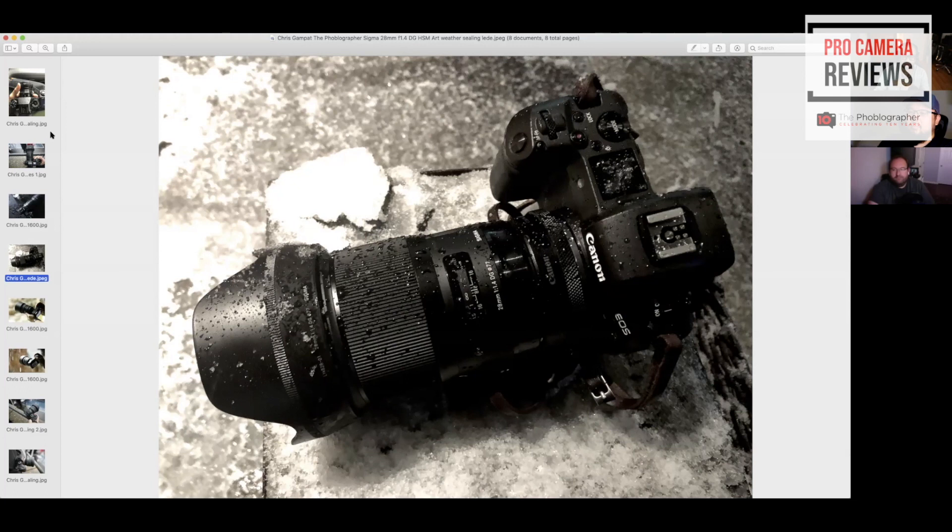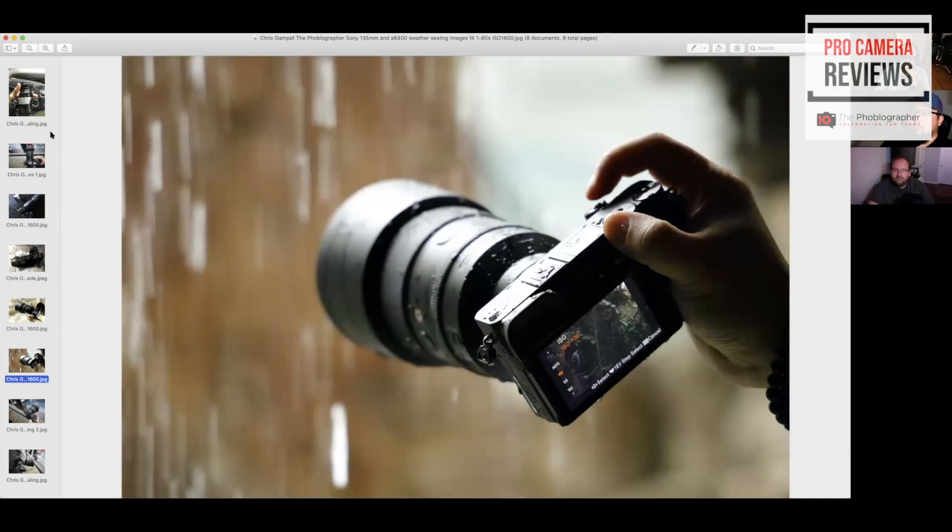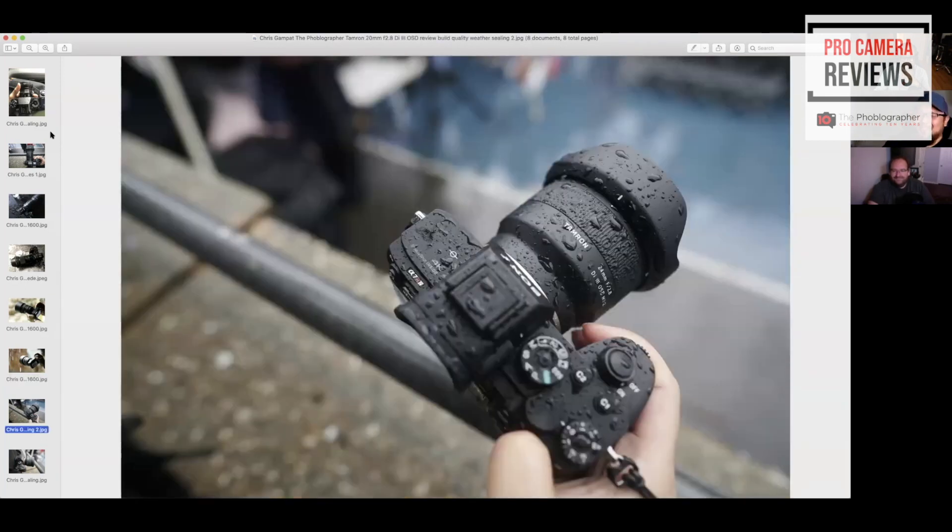Paul and Brett can both attest — the Canon EOS R is a tank. It can resist so much weather, it's insane. This is the Tamron 135mm f/1.8 for Sony — Paul ran it under a waterfall and it kept working. Tamron is genuinely impressive to me because almost everything is very weather sealed, they're super affordable, and they're very small. All three of those lenses resisted the weather with no problems.